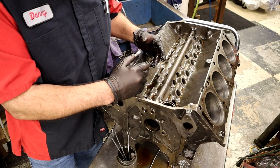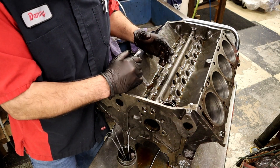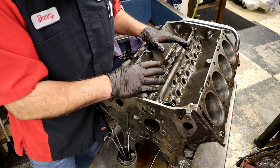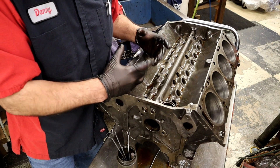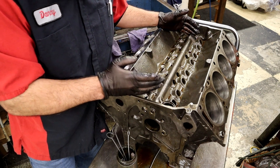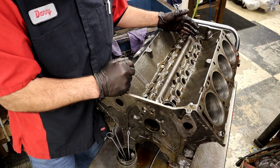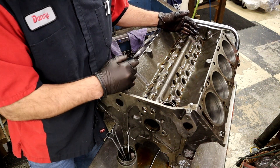If the block was bored you could have boring chips from the boring bar. All the machining processes could leave little spots in there. This being a Thunderbird, it sat for a really long time and had crud packed in there. If we hadn't removed all those oil galley plugs and ran a brush through them, there's no way we could have really gotten it clean.